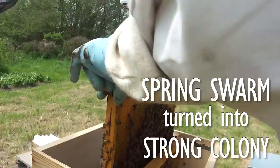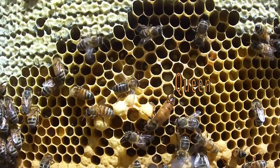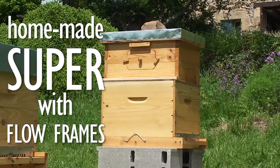In the spring, a beekeeper friend of ours had given us a swarm that he had captured, which quickly turned into a strong colony. We decided to put our homemade super containing the flow frames on this strong hive at the end of May.